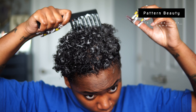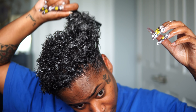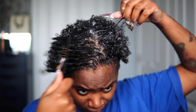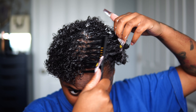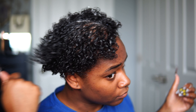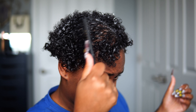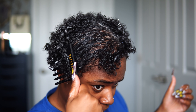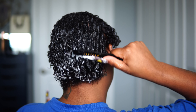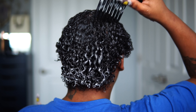I already have all the regular size brushes and combs from Pattern Beauty, but she just recently came out with the mini versions and I have to say for my natural hair I love the mini versions more. I've been using all these tools when putting products in my hair and I definitely can see a huge difference. I'm going to get this product all throughout my hair and let this sit for about 10 minutes.